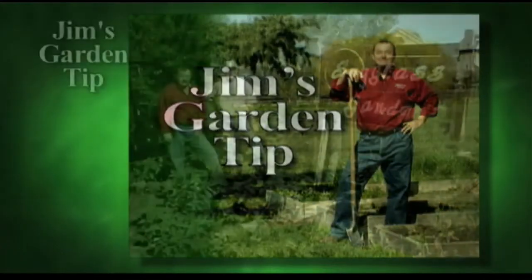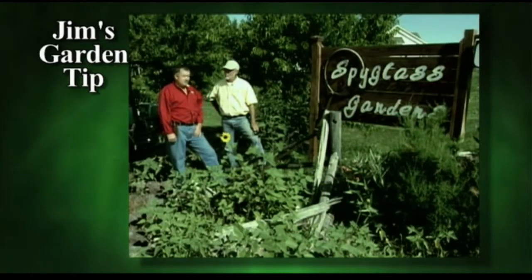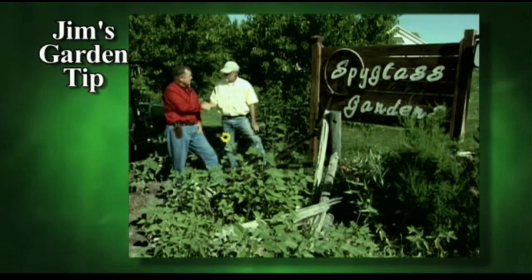Now Jim's garden tip. Today we're in Meridian at Spyglass Gardens with Steve Smith. We're going to go out and show you how to harvest some crops. Thanks for having us, Steve. You're welcome, Jim.